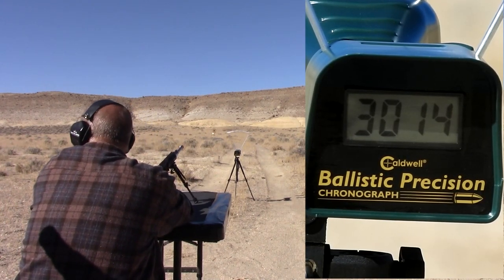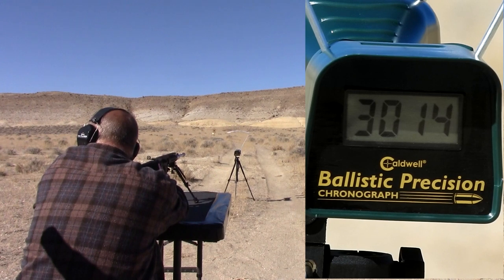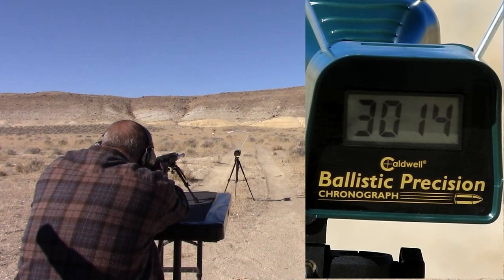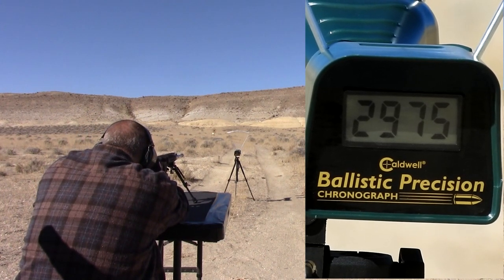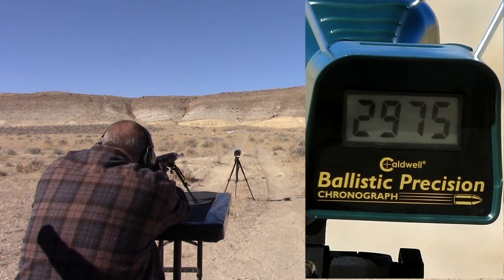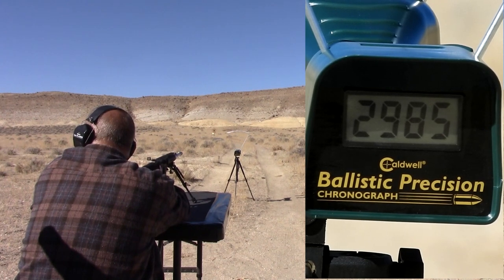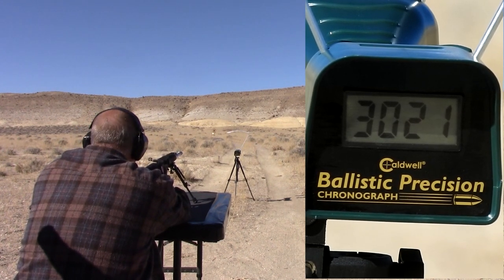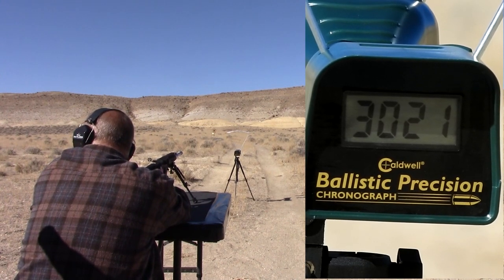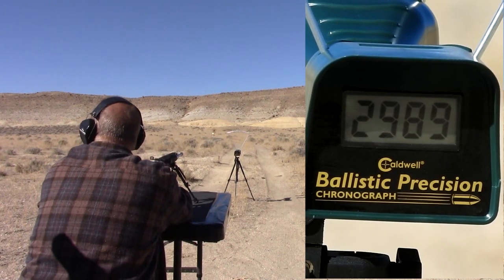20-inch barrel velocity readings: 3014, 2975, 2985, 2985, 3021, 2989.